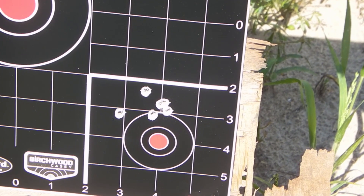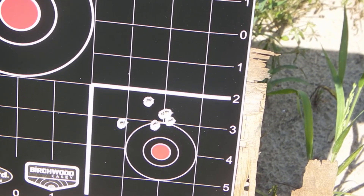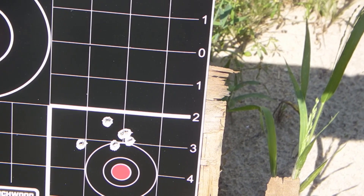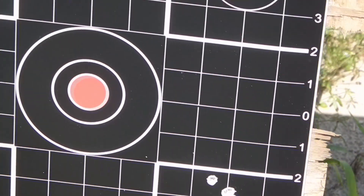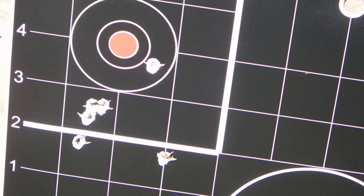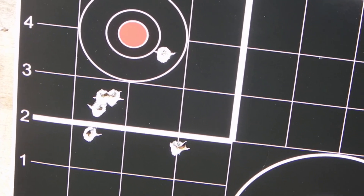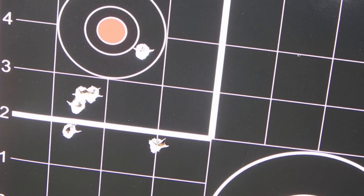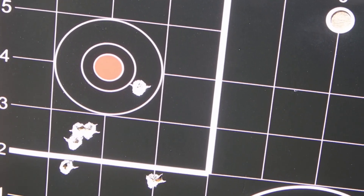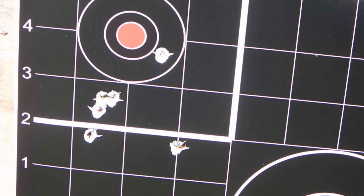So this is a group with the Glenfield bolt-action .22 at 25 yards, using long rifle. It's not a bad group — it's a little high, but overall it's pretty good. Now this up here was with the CB Shorts. This is about twice the distance that gun normally gets shot at with CB Shorts, so it is going to be a little bit low. But overall it's not a bad group — you've got four right there in one little area, and then three others that are a little spread out up and down. Again, that's the Glenfield bolt-action .22.